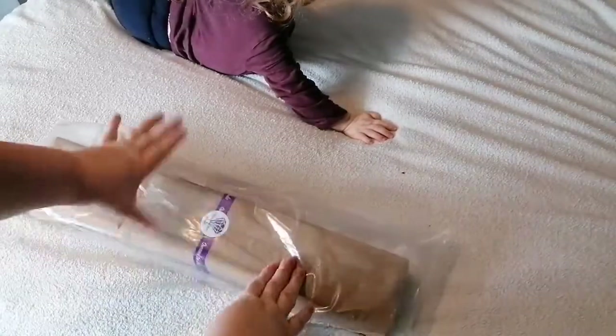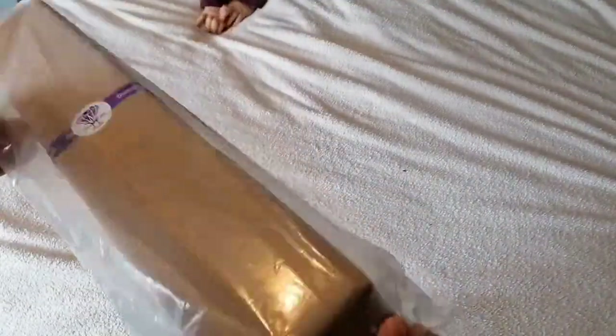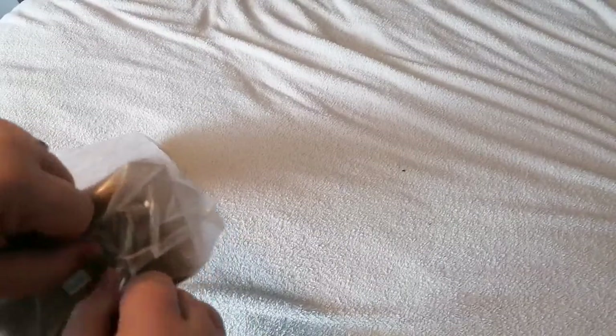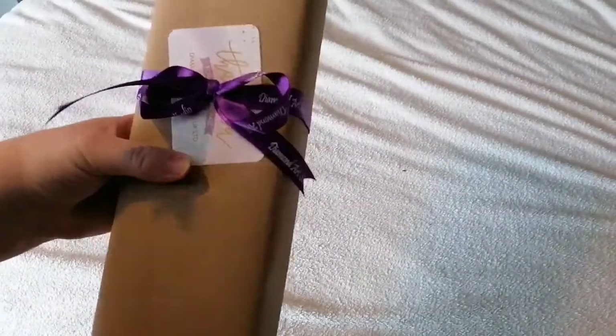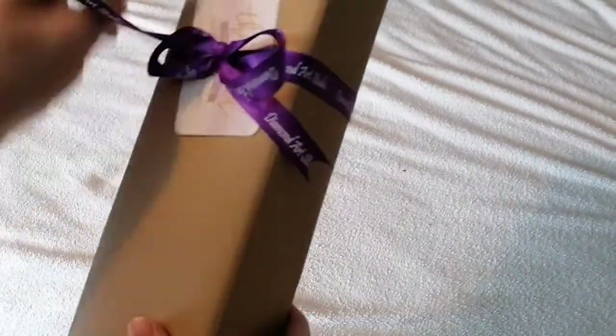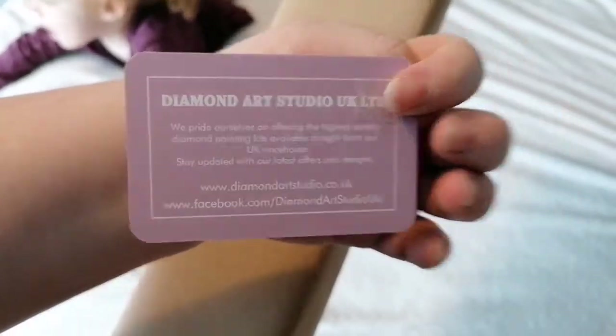As you can see we have an unboxing from Diamond Art Studio again. I do like their stuff. They always come in little baggies to help keep it safe. We've got the thank you card — thank you for your purchase — and some ribbon and the sticker. I collect the stickers. They're cool.